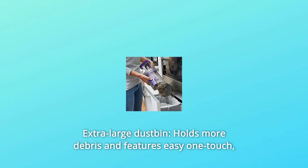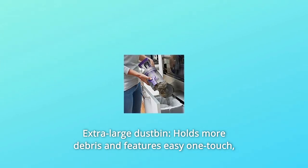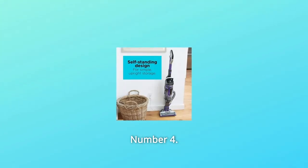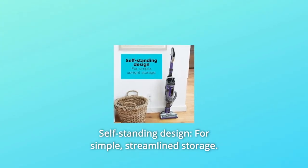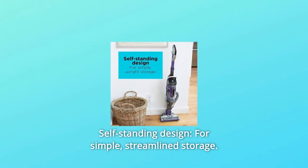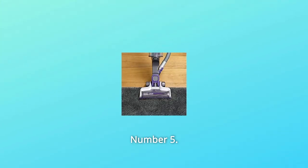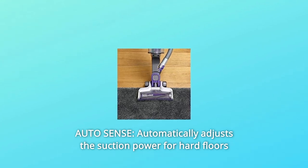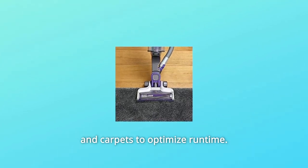Number 3: Extra Large Dustbin — holds more debris and features easy one-touch, no-contact emptying when disposing of debris. Number 4: Self-Standing Design — for simple, streamlined storage. Number 5: AutoSense — automatically adjusts the suction power for hard floors and carpets to optimize runtime.